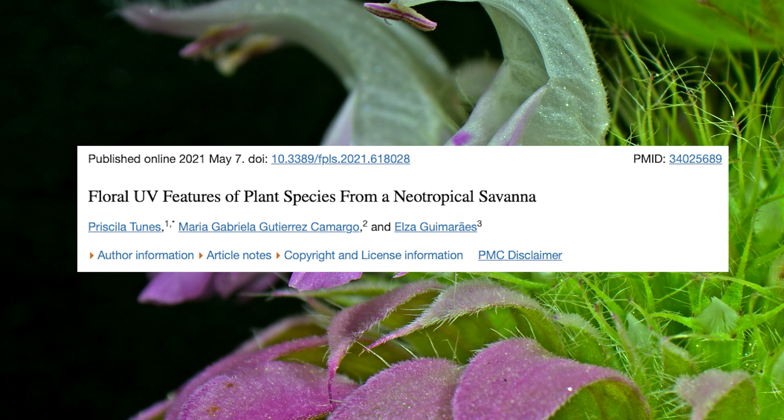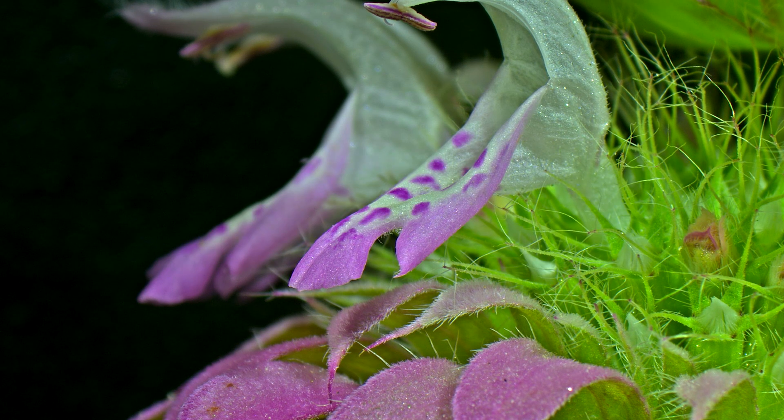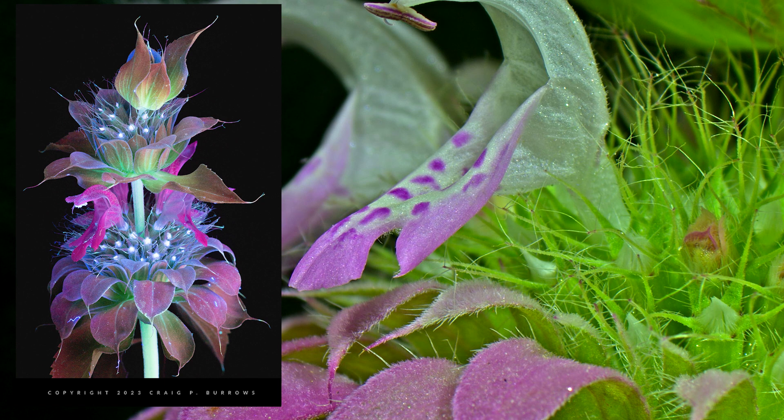And if this interests you, I highly recommend that you take a look at Craig Burrows' photography. He takes photos of flowers under UV spectra to help us better understand what our pollinators may be seeing, and he even has one of lemon bee balm right here.